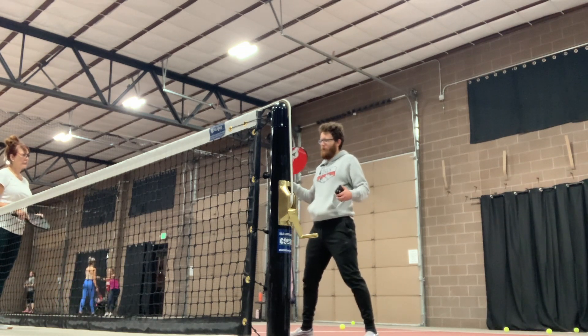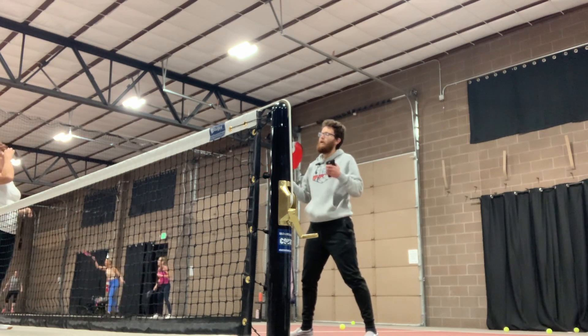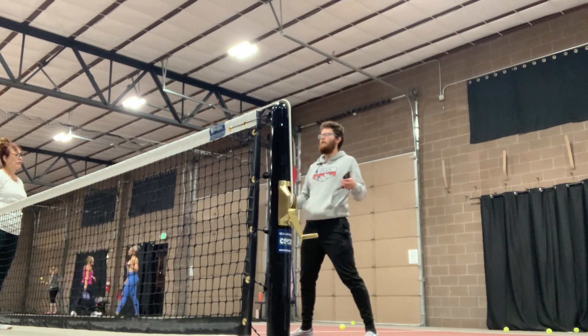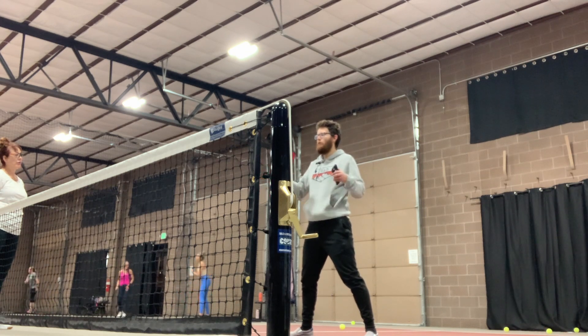For example, you're probably going to be able to hit a more aggressive, penetrating dink at someone that's like a 3.5 than at me. The rule still says that you cannot let them take it out of the air, but you can do more against different opponents. The rule is the same.